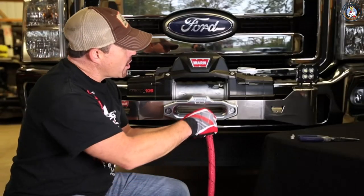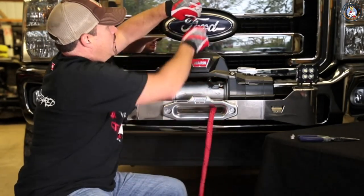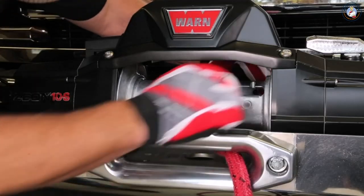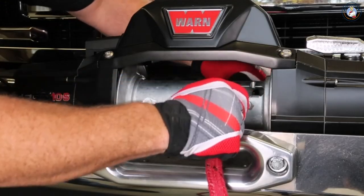Next, run the wire through the front of the fairlead to the back of the winch, then take your wire and thread it through the hole in the drum, getting your rope into position to pull it through.